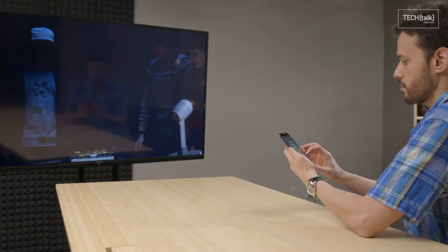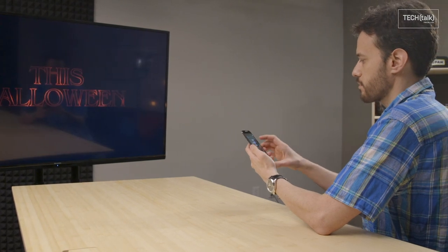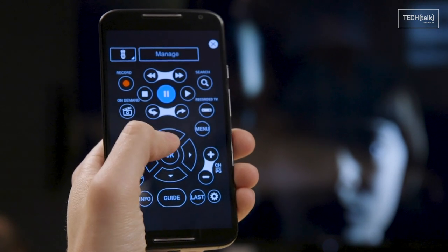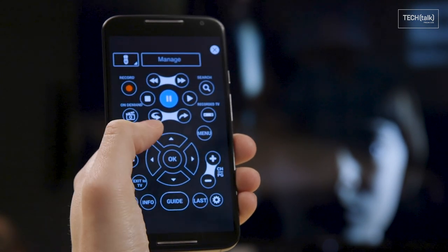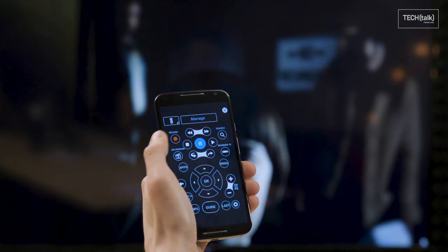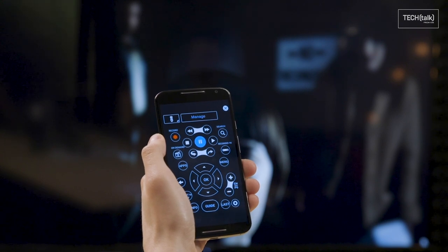Another possibility: set up your old phone or tablet as a universal smart remote for your home or office. Just load it up with all the relevant apps for whatever smart devices you have — things like Nest, Hue, anything else you'd need to control your home or office tech. You can even install apps to make your old Android device a dedicated remote for components like TVs, cable boxes, and DVD players. That way you or anyone else can control all that stuff without needing a thousand remotes or your own current phone in hand.